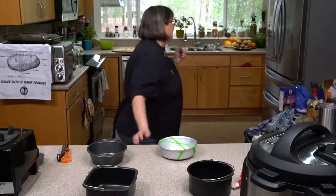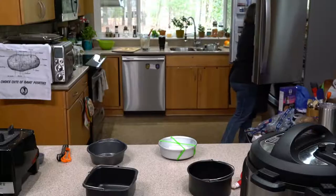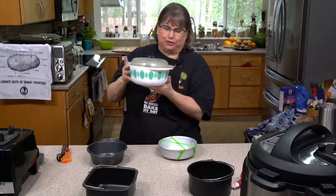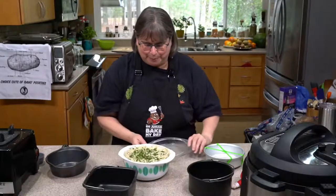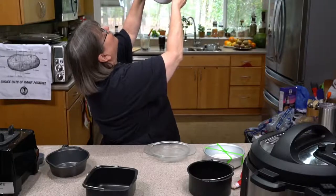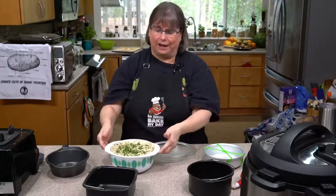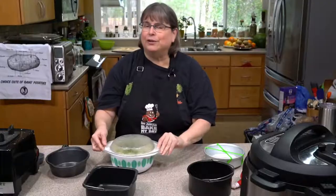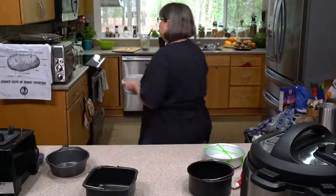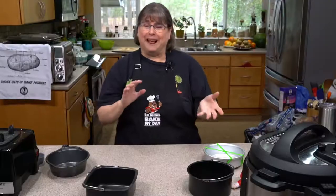What was the size of the casserole dish? I think it's probably like a two-quart. This fit in handles and all. I had others like this that don't fit, so you have to be careful. This is not an old Pyrex — it looks like old Pyrex but it's new. I did not cook it with the glass lid in there — I did the same foil as before. I think it's about two quarts.